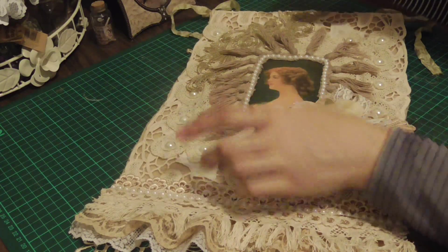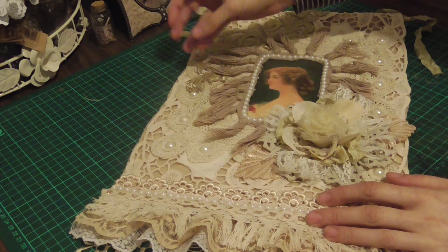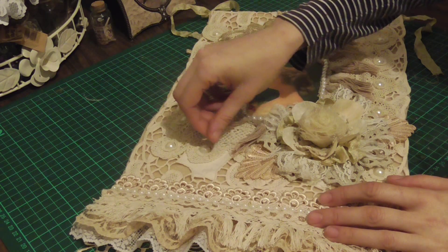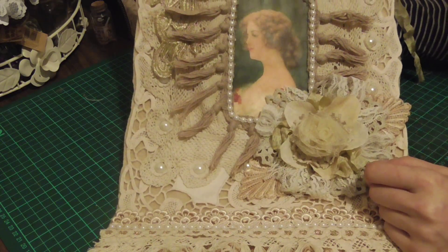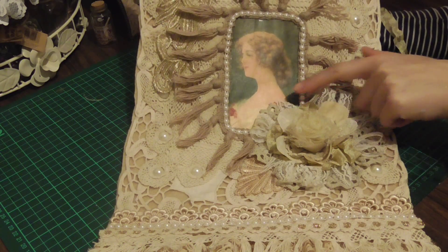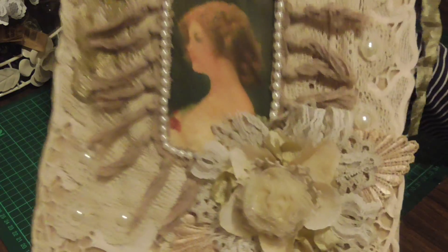After that I framed it with this trim, which I think I got off a pillowcase or something. I was actually a bit short and couldn't go all the way around, so I thought I'd hide it by putting a flower there — because I wanted to put a flower there anyway.